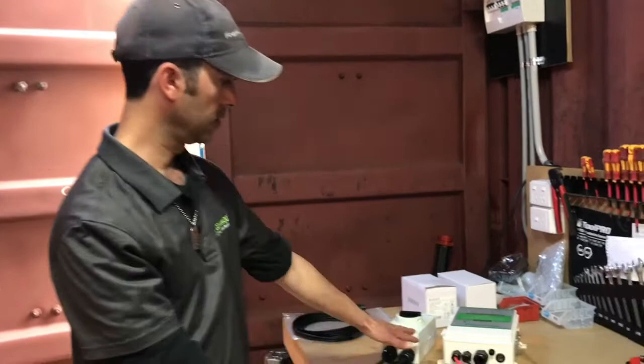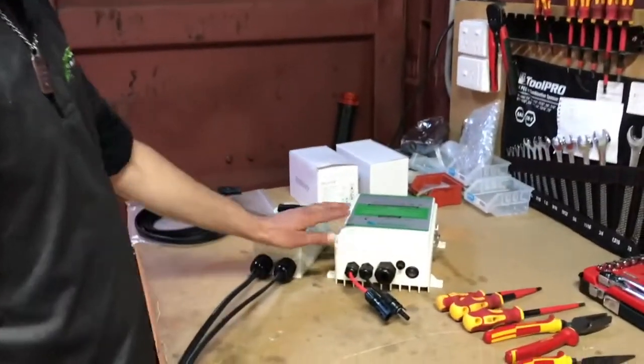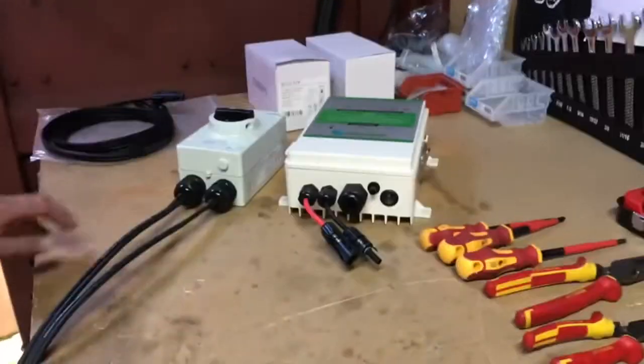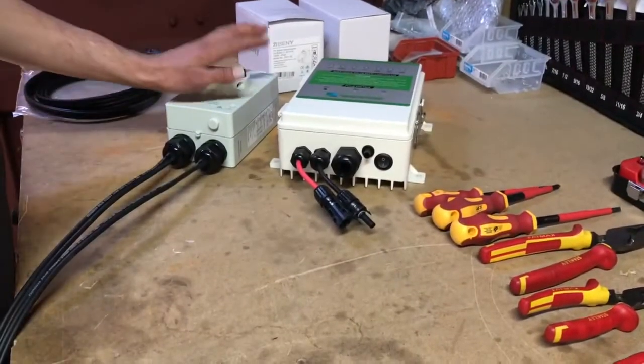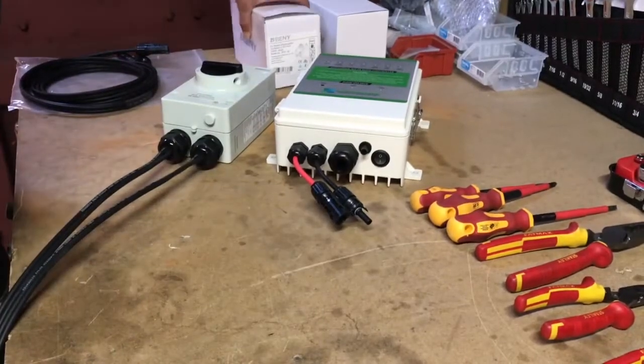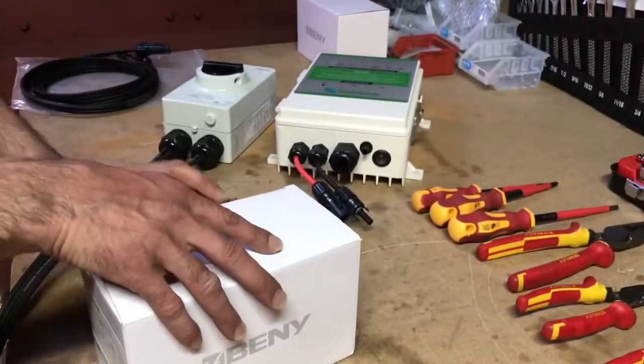G'day, today we're going to be showing you how to wire up an isolator switch for 24, 48 and 72 volt pump controllers. You can see here that we've got one set up, we've got our control box here. So let's open this one up.